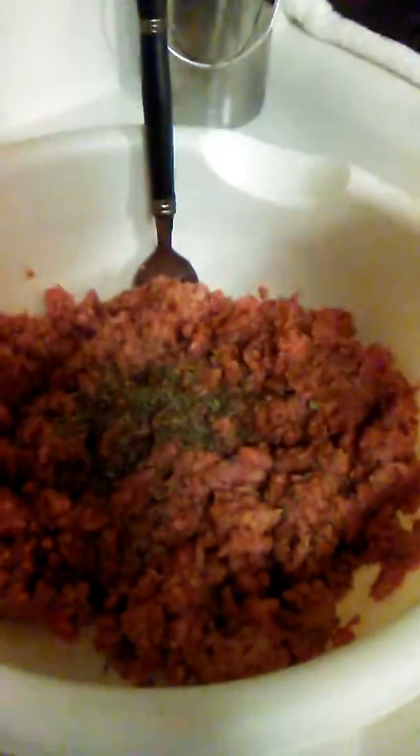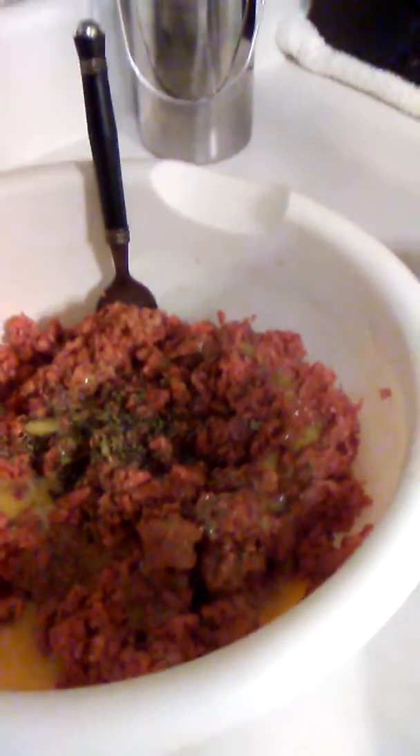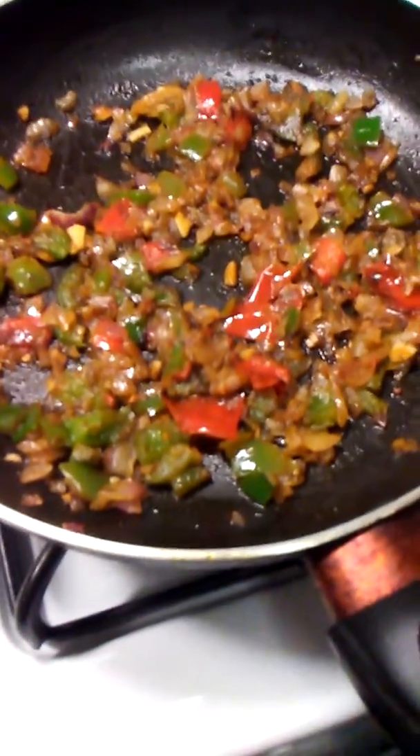For the seasoning, I just like to put a little bit in my hand and sprinkle it around like that. Let's add our egg. We're gonna add the rest of the ingredients. Our veggies are done, we're gonna add those. Okay, we added our veggies.